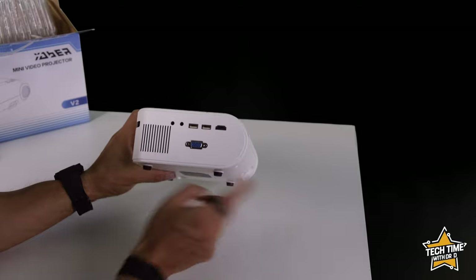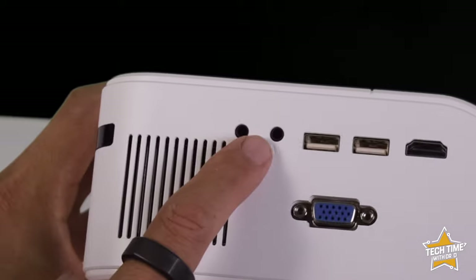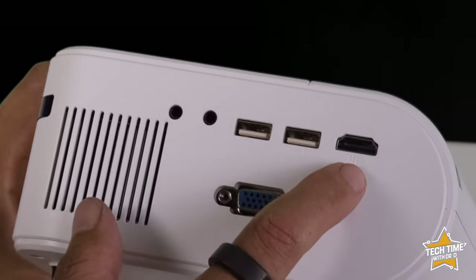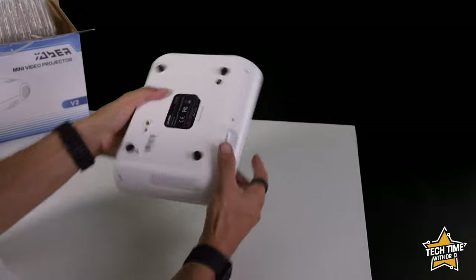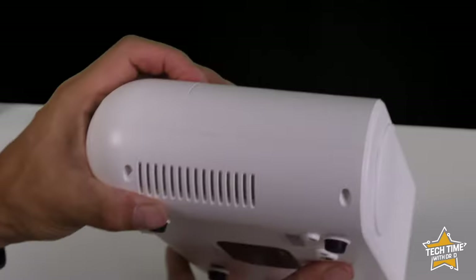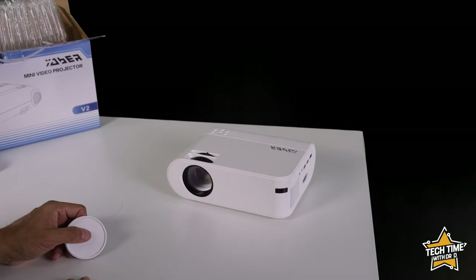On the side we've got our inputs: a headphone jack for external speakers or headphones, an AV jack for old school devices such as VCRs and DVD players, two USB ports — one labeled USBT, not quite sure what that is — an HDMI port, and a VGA port for old school monitors. On the bottom we have rubber feet and a tripod stand connection point. There's also a cap on the lens.